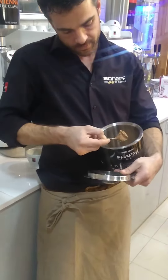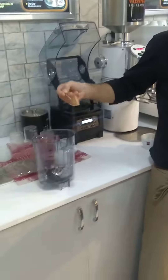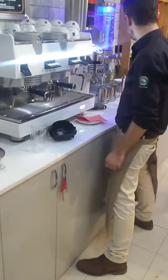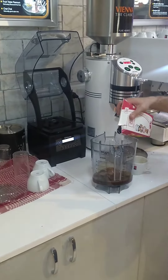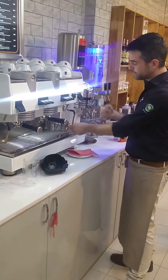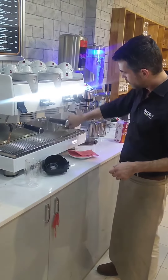One spoon. Fifteen minutes. Coffee inside. Milk until 450.